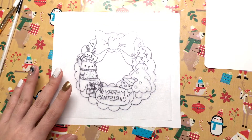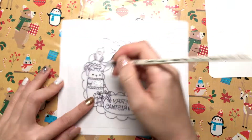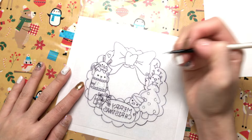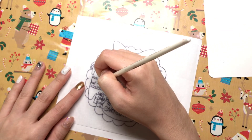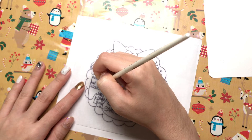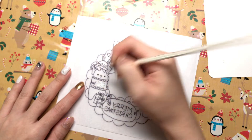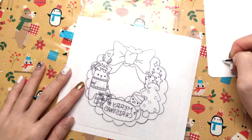First we are going to do the small details. Also, you guys should keep in mind that the colors will darken when we bake it and shrink it later, so try to keep it one or two shades lighter than what you are going for.